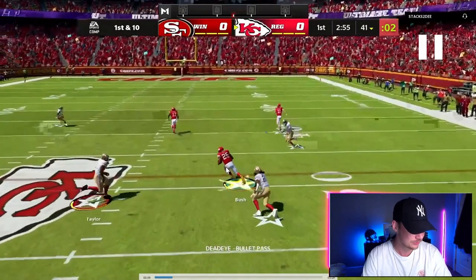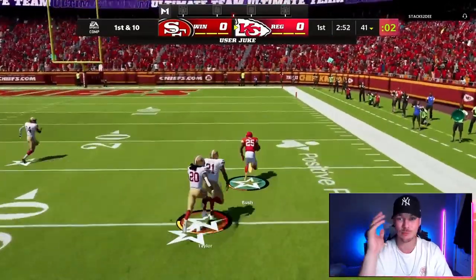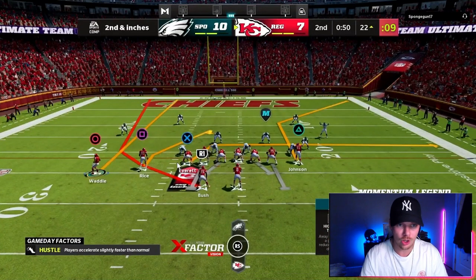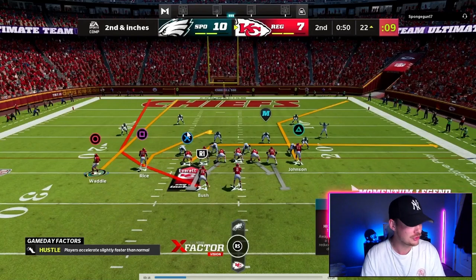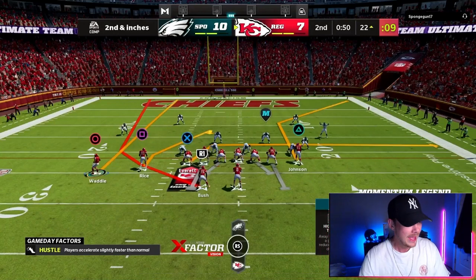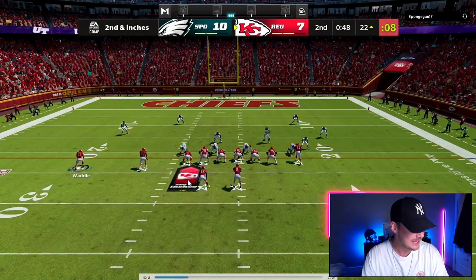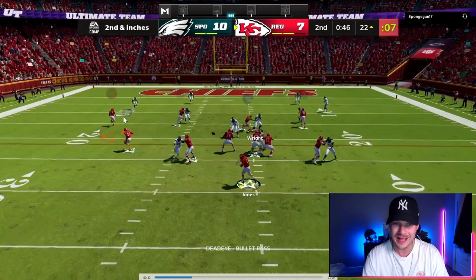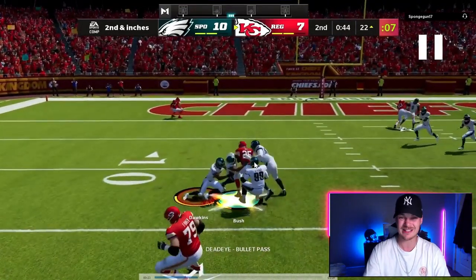He's going to get inside of that flat defender, rack the catch, get up field, juke a guy out, make a guy miss, and we are gone up the sideline for like a 60-yard touchdown. Against cover three, if they're not playing hard flats this route is going to get open basically every time. Against cover two we have to be careful — if they have a hook-curl lined up over this player in cover two and he's sitting there, do not throw this ball. But in a two-deep shell with no hook-curl getting out and no flat defender coming down, fire that ball in.